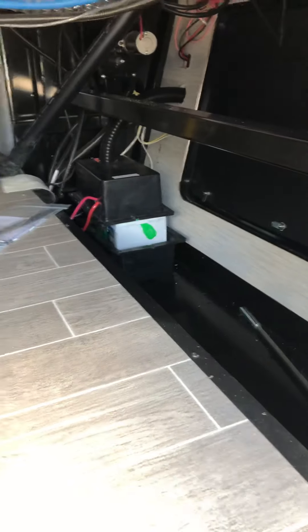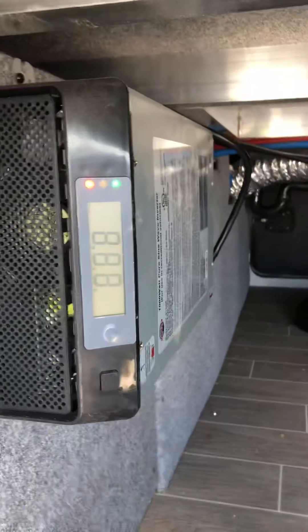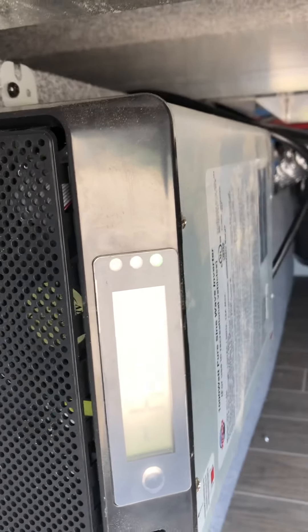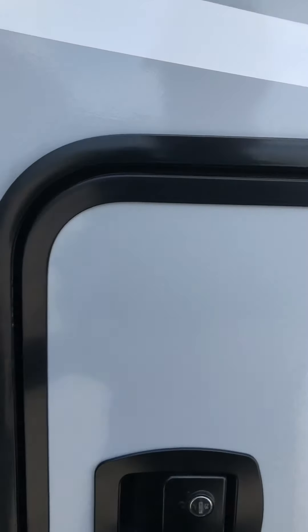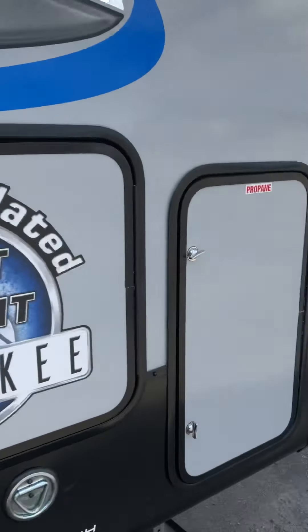Here's your storage area. You've got a hundred amp-hour Interstate battery up front, a 50-amp power cord, and an inverter — this will power the refrigerator we talked about. Turn that on when you run the refrigerator, and your truck should charge the battery running down the road, so that shouldn't be a big deal. The refrigerator runs off electric and is plugged in and ready to go.